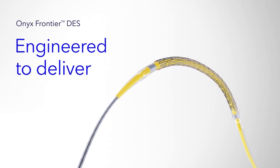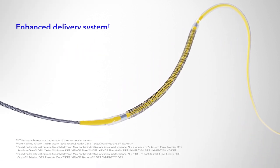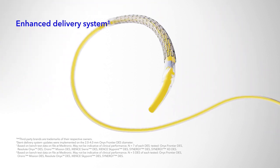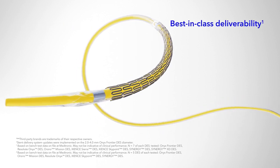Onyx Frontier DES — engineered to deliver. Onyx Frontier DES introduces an enhanced delivery system designed to take the acute performance of Resolute Onyx DES even further, providing best-in-class deliverability with a lower crossing profile.